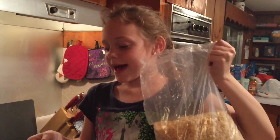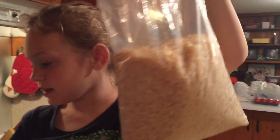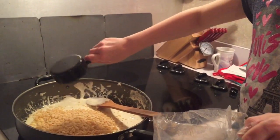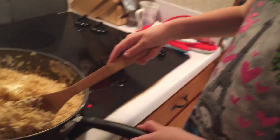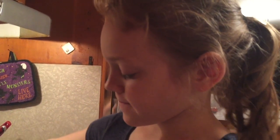We have to put in 6 cups of these, and since I have a half a cup I'm going to have to put in 12. Good job! 1, 2... And now we stir until the rice krispies are well coated. Look at that!